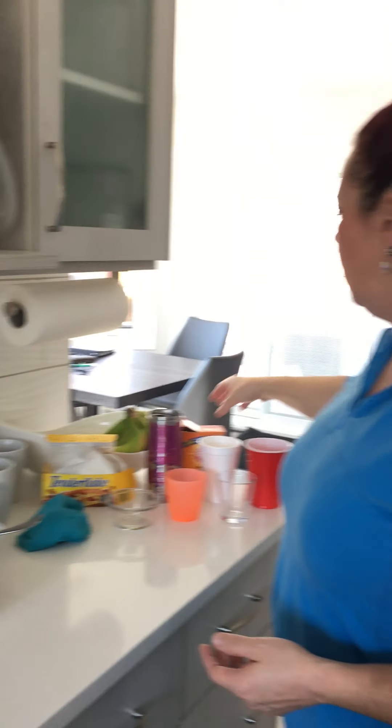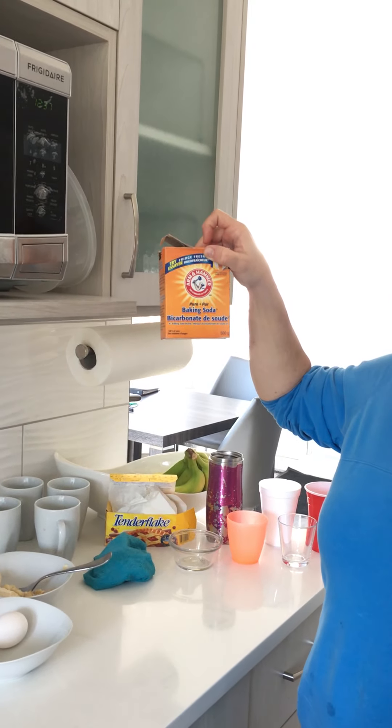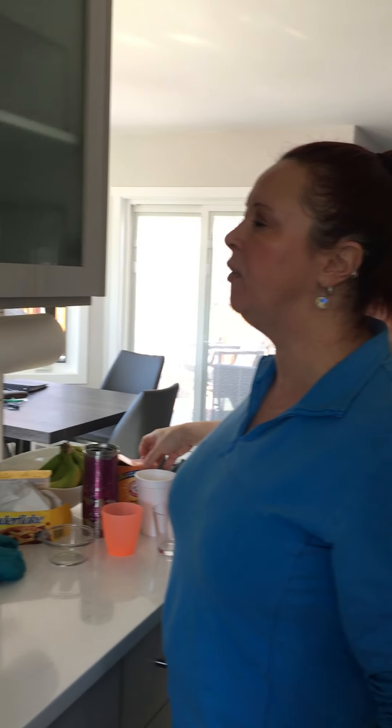If it is something that's not containable you can use baking soda on it. You could also alternatively use salt. What you don't want to use though is water, so please make sure no water goes on fire.